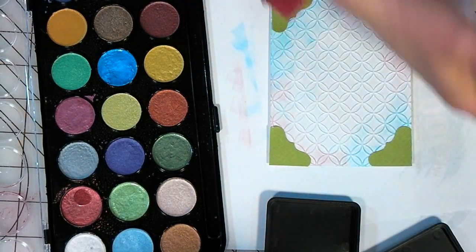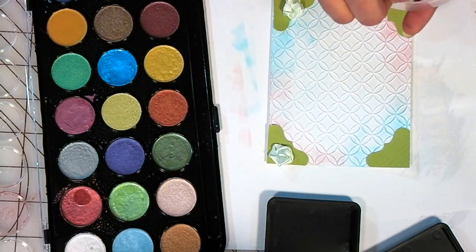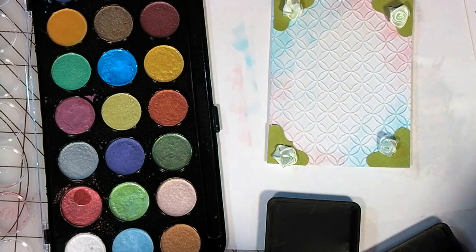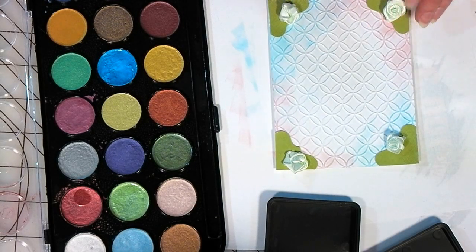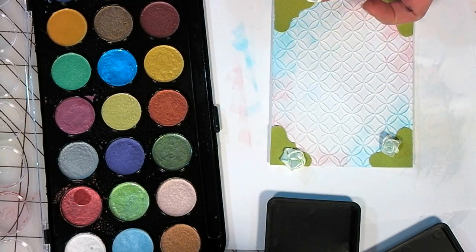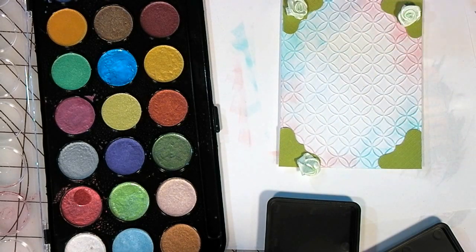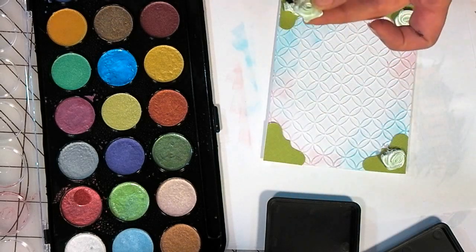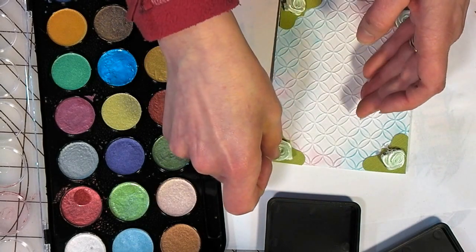I also want to put a few flowers on — maybe I'll do those green. I think green on green might be nice, a little different. Let's hot glue those on as well. This is a nice all-occasion card. You could use it for Mother's Day, you could use it for a birthday. A lot of times I'll have a bunch of blank cards and wait to put a sentiment on when I'm ready to hand it out — or just send a thinking-of-you, just-because card. Those are always nice to get.